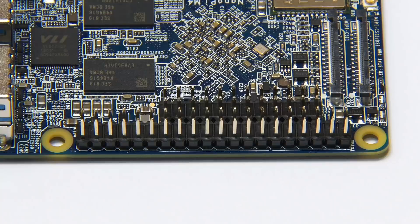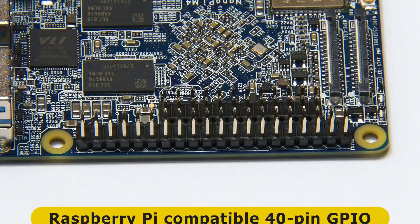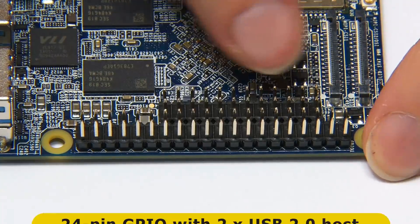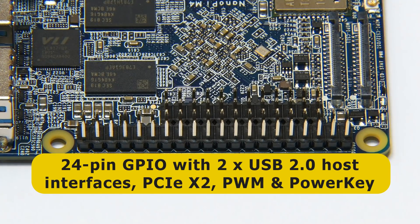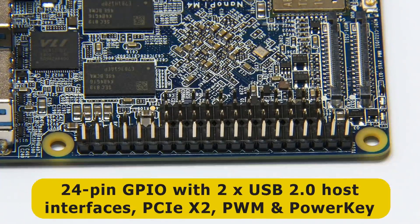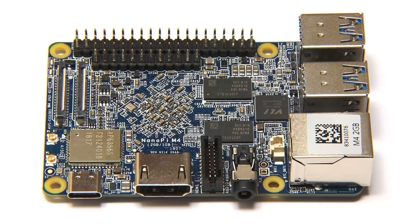Moving to our final edge, we find two GPIO connectors. The first is a standard 40-pin Raspberry Pi compatible GPIO connector for maker projects. The second, GPIO 2, is a 24-pin GPIO connector which I find really interesting — there are two USB 2 host interfaces here so you could add more USB ports, and there's also PCIe x2. With the right interface hardware, this connector could be used to connect something like a SATA SSD. That is the hardware specification of the NanoPi M4.